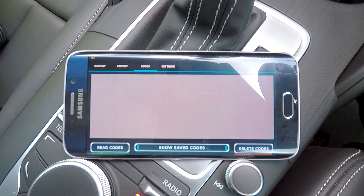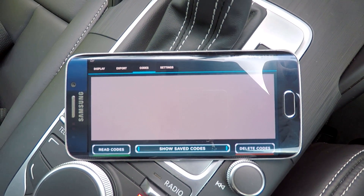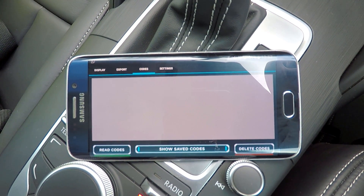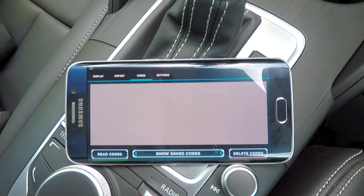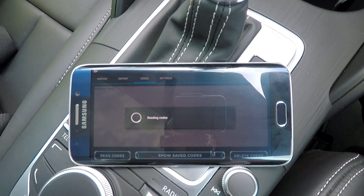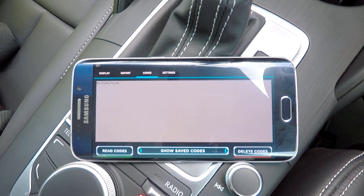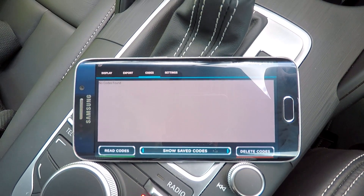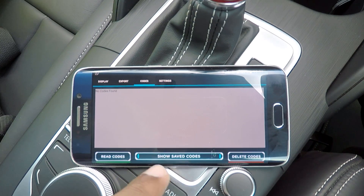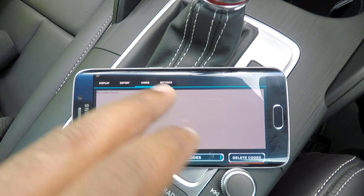The next screen basically allows you to read any codes that have been stored on your ECU. If you've got any hard codes stored and you want to read them, simply click on Read Codes — the app will access the ECU and read any stored codes. In this case I don't have any codes stored. You've also got the option to show any saved codes and delete codes as well.